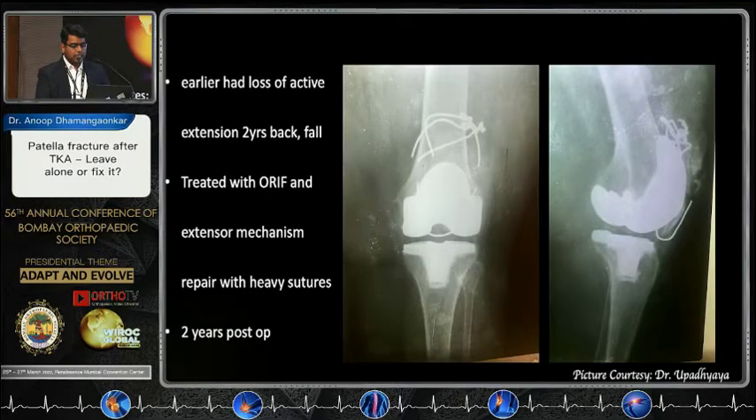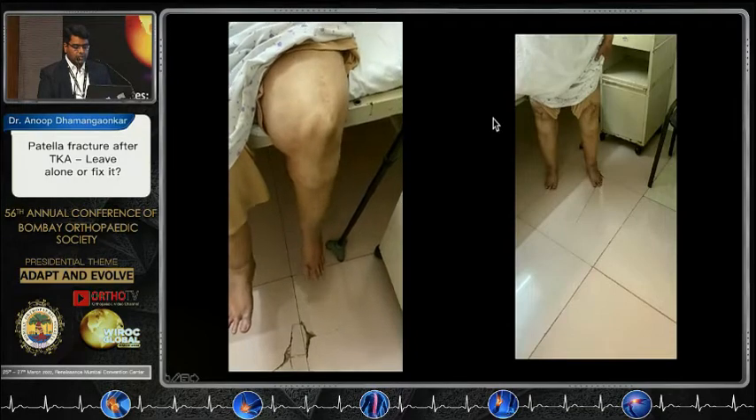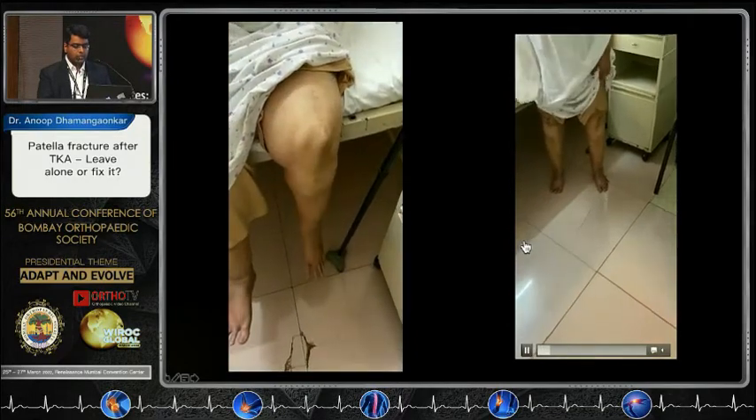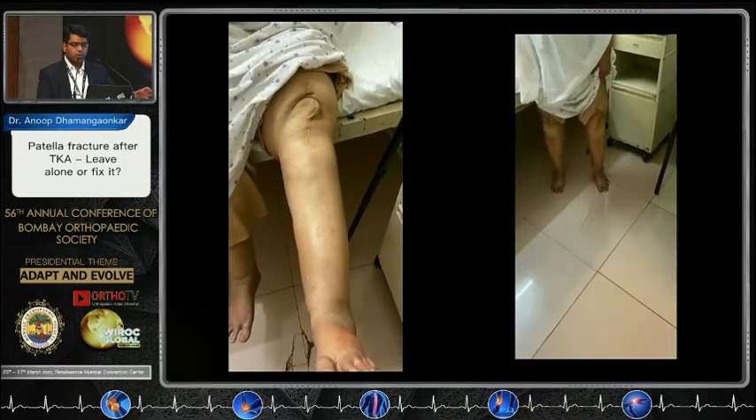This is our very own patient — she was operated almost four years back. She had a fall two years back; we did a fixation, were happy with the on-table repair of the extensor mechanism, and sutured the retinaculum with heavy sutures. She then comes to the OPD two years later — a clear case of non-union, as you can see, with implants still in situ. Interestingly, this is her range of motion two years after the so-called non-union — no extensor lag whatsoever. She is walking very well. This is what we call asymptomatic non-union.